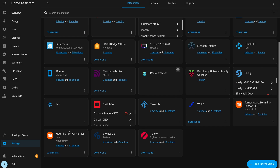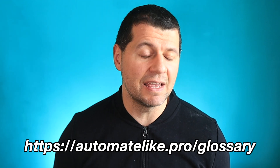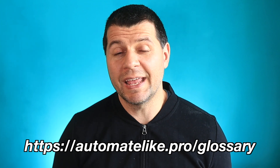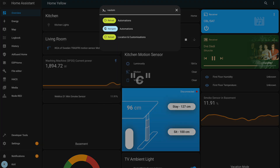If I check the Home Assistant integration, I'll find a new Xiaomi device with all the relevant entities. Before I go to the automations, I want to give you something — my free smart home glossary, which comes as a PDF and contains over 60 smart home words and abbreviations with simple but useful explanations. You can download it instantly from my website at automatelike.pro/glossary.